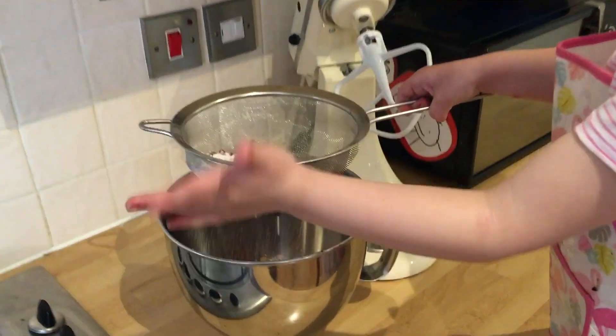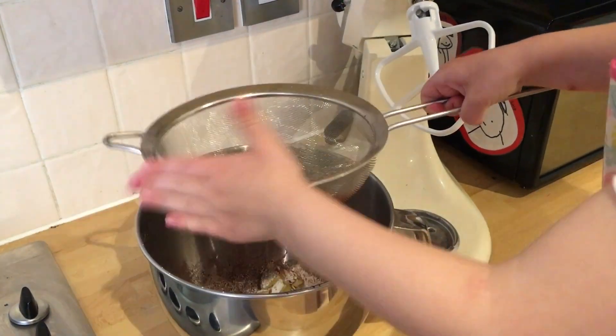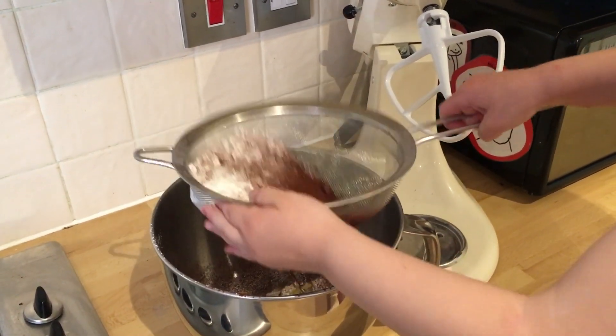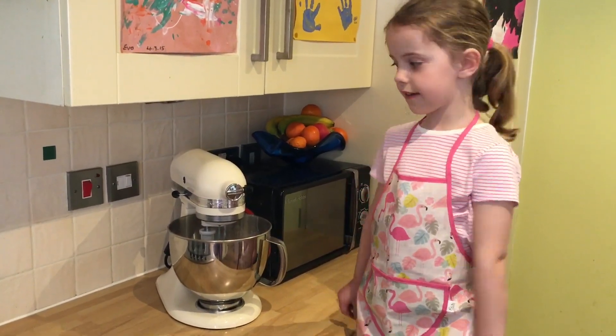In the bowl we've got 100 grams of unsalted butter and Eva's just sieving in 225 grams of icing sugar and 40 grams of cocoa powder. Beat it together until it's light and fluffy.